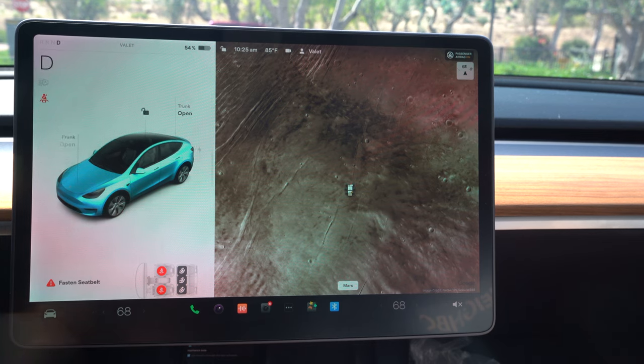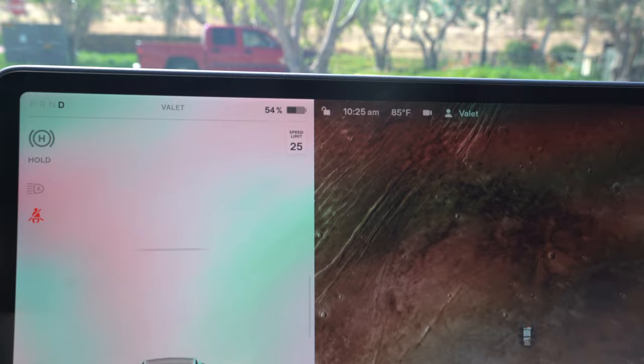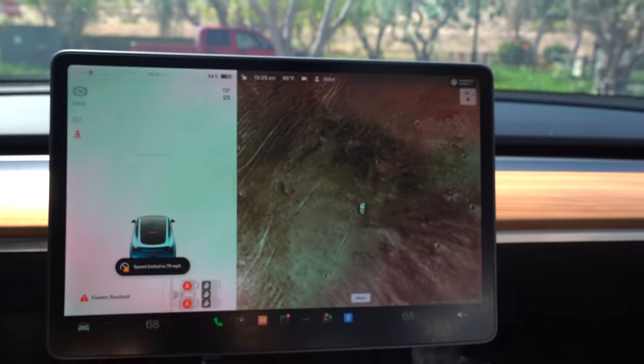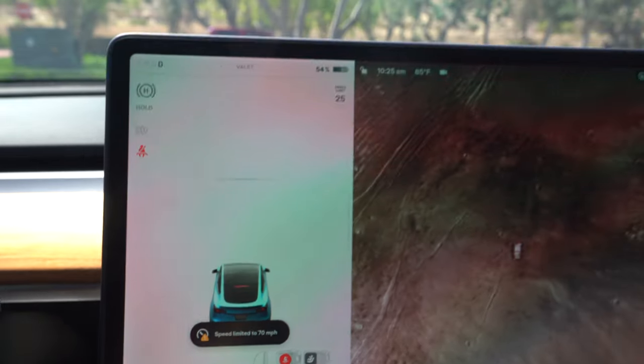And that's not all. It prevents people from smashing the accelerator by limiting acceleration and setting it to chill mode, and limits the speed to 70 miles per hour. Although you can always adjust this lower if you need to through the app.